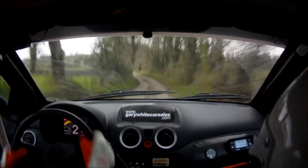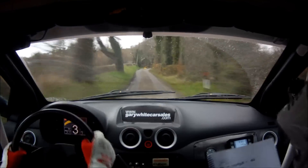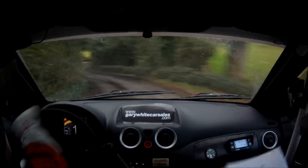Here's the 6 left. 150, up mid. Turn square right. Repeat: turn square right, 1 left over bump bridge. And tight 1 right. Repeat: tight 1 right.